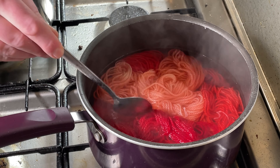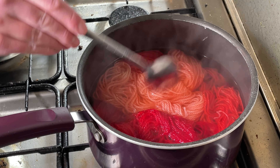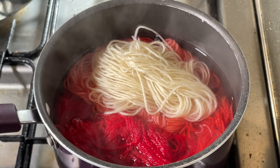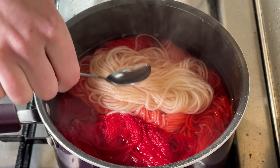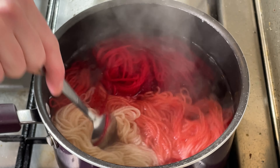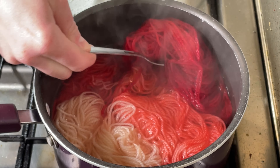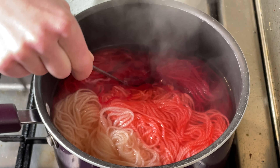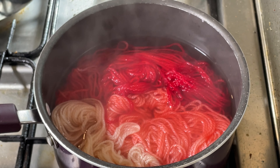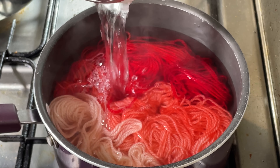This is a nice peach color now, so there's not going to be much left for the last skein. It's time for the last one to go in. This is looking very cramped now and you can see there's barely any color in there, so I think this is going to look really, really lovely. I really hope I can tell the difference between the first two that went in. I'm going to add a bit more water just so there's a bit of space for it to move around.